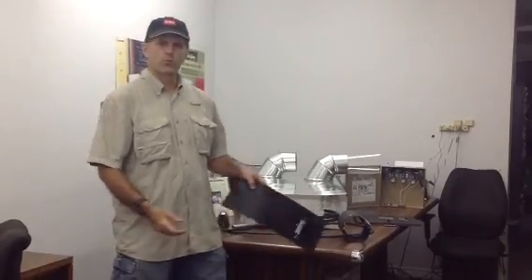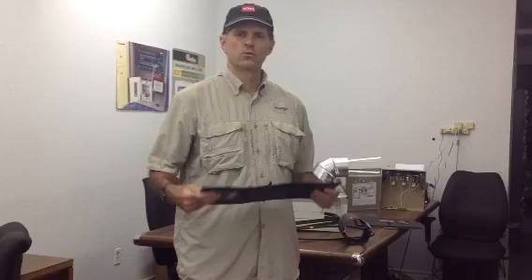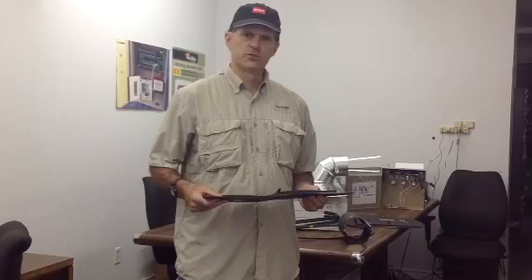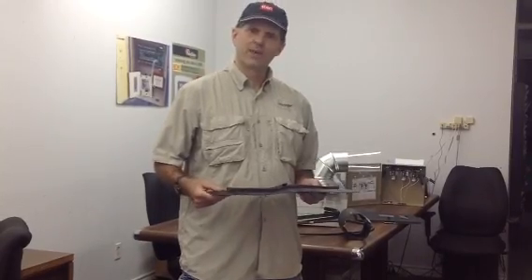Hi, I'm Jerry Tartolino with RetroZone, Inc. We make retrofit damper systems for zoning systems. We make these in a way that we can retrofit zoning into many, many applications where there's an existing duct system and it's just impossible to use a mechanical motor-driven damper.